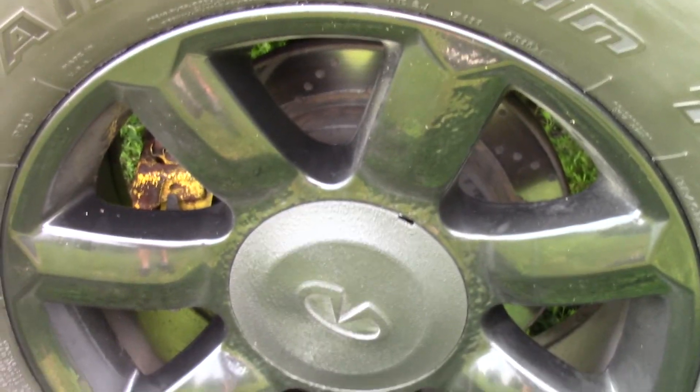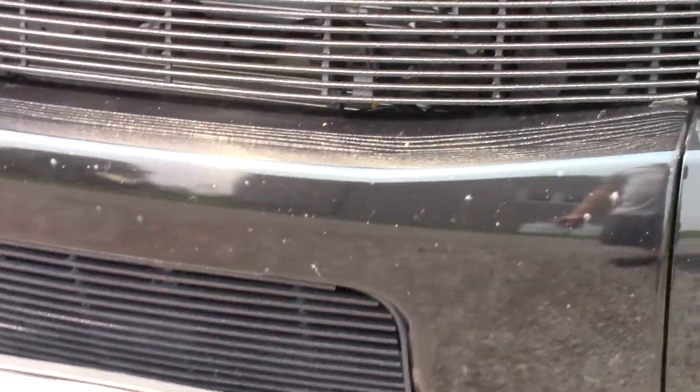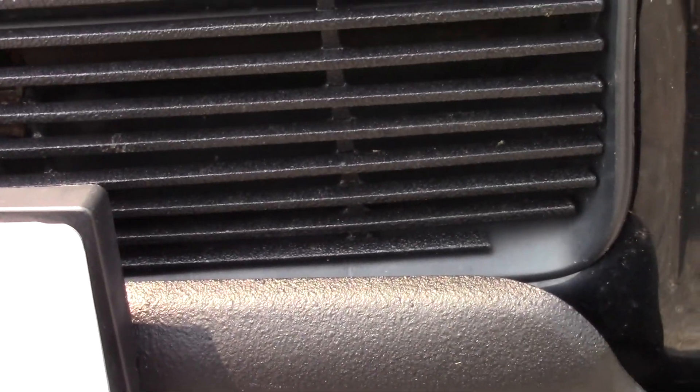About a year ago I did some Raptor liner using an air gun — we mixed the two bottles together and sprayed it. It's hard, it's textured, it's kind of shiny, and it's held up really well. I also did the wheel center caps because those were chrome — those have been good. I did the grills, no complaints about those. I also did the skid plate, which turned out really well. I'm really happy with that.